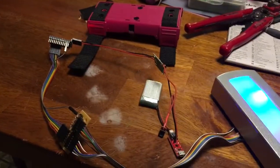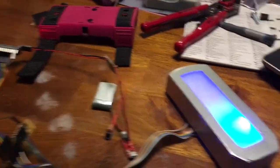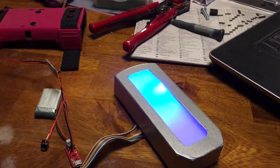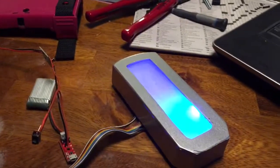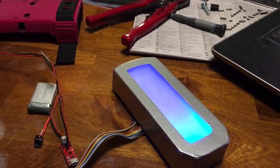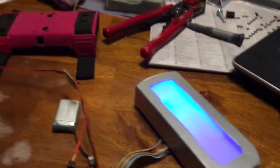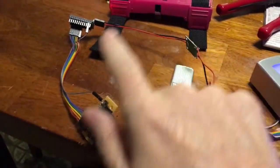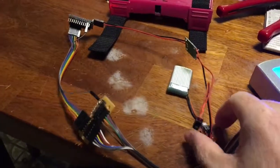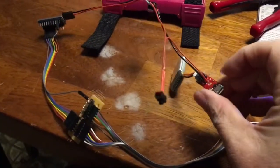I thought I'd do a quick video. This is Amy's other gauntlet for a little Sabine costume, and there's a sketch running on that Arduino that's doing a random pattern with the LEDs embedded in that plexiglass display. The biggest thing I want to outline is the breakdown on this circuit.